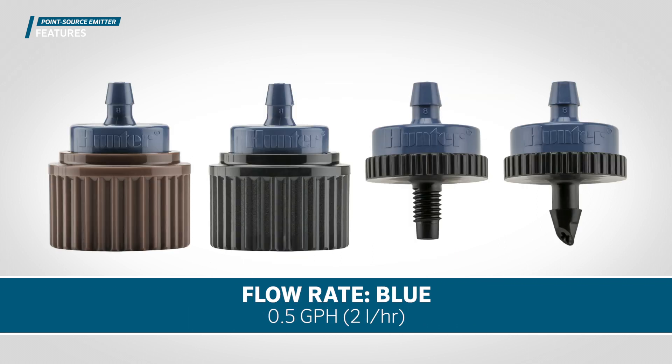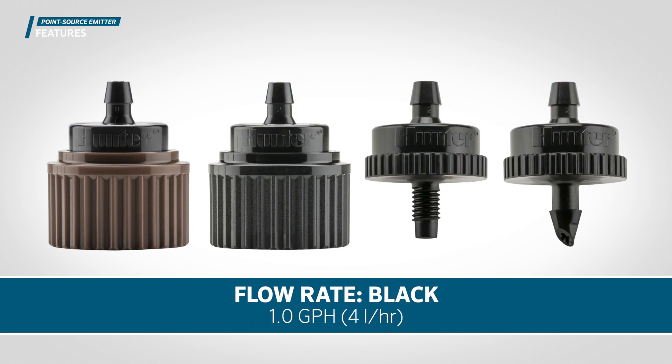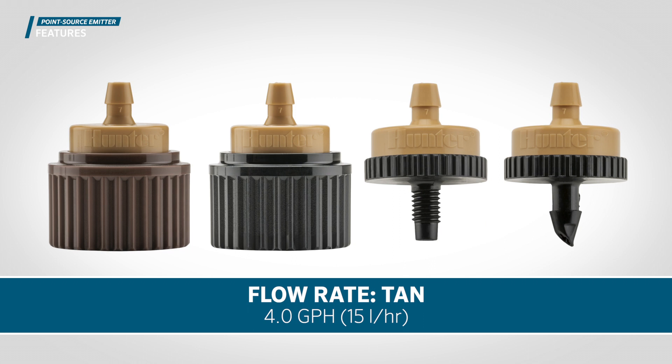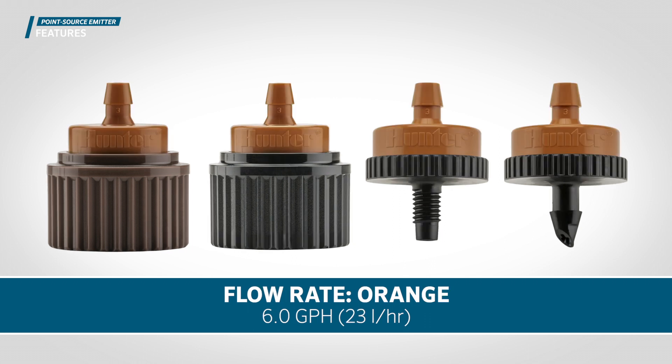Blue: 0.5 GPH, 2 liters per hour. Black: 1.0 GPH, 4 liters per hour. Red: 2.0 GPH, 8 liters per hour. Tan: 4.0 GPH, 15 liters per hour. Orange: 6.0 GPH, 23 liters per hour.